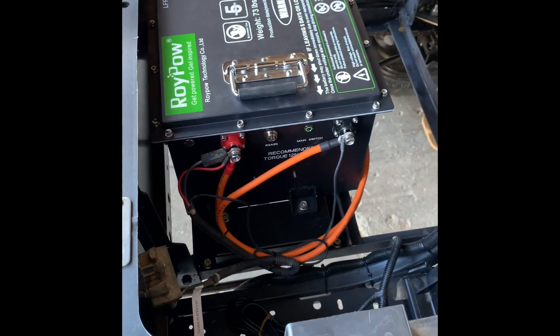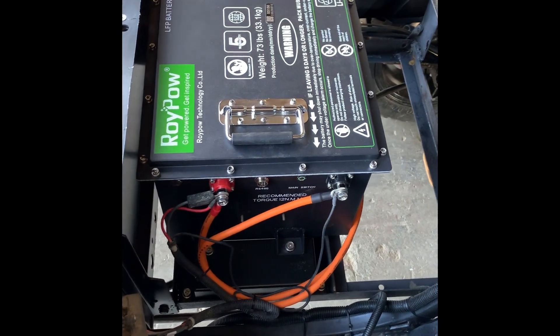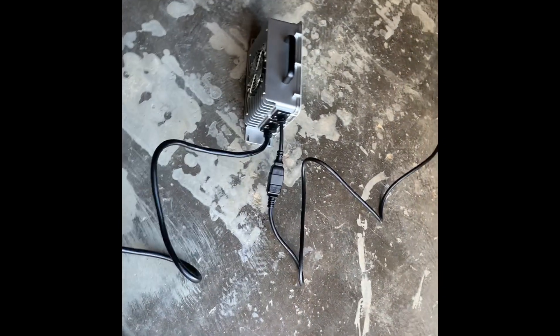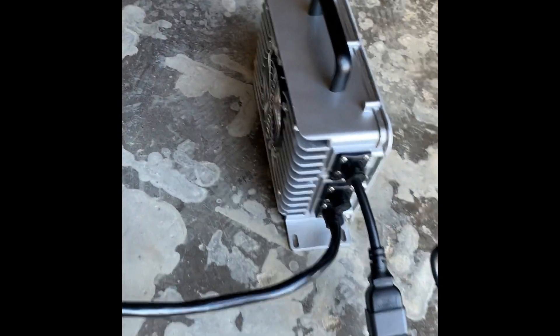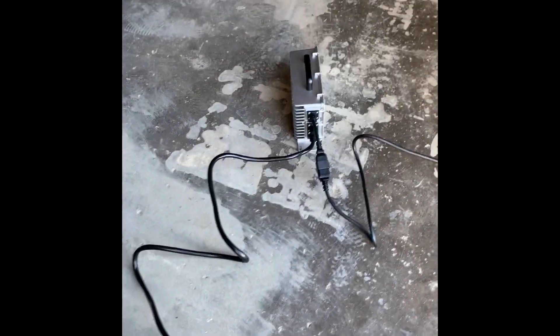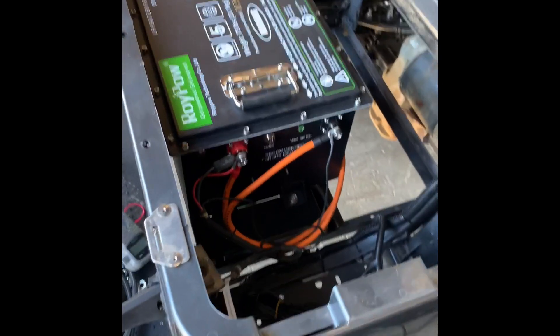It was a success — this golf cart is now converted from lead acid to lithium. Again, do not use your factory charger; you could catch the golf cart on fire because it's not a lithium battery charger. I've got the charger hooked up into an outlet with nothing else in it — this thing can draw a lot, so you don't want a freezer plugged in with this or you'll start popping breakers. After a few seconds you'll hear the fan click on — it's blinking green to let you know that it's charging. Keep it away from boxes or anything that can heat up. Battery's in, it's driving — that is your lithium conversion.